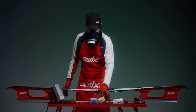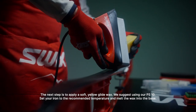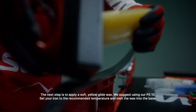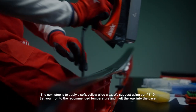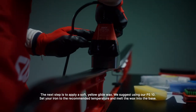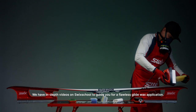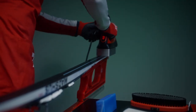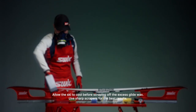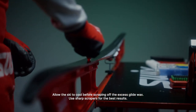Wipe with fibrilene. The next step is to apply a soft yellow Glide Wax — we suggest using our PS-10. Set your iron to the recommended temperature and melt the wax into the base. We have in-depth videos on Swix School to guide you for a flawless Glide Wax application. Allow the ski to cool before scraping off the excess Glide Wax. Use sharp scrapers for the best results.